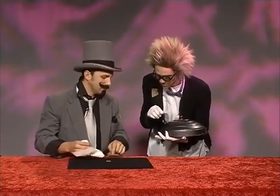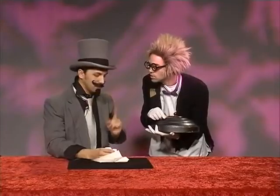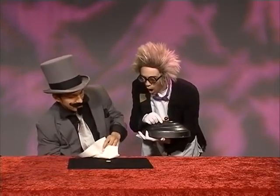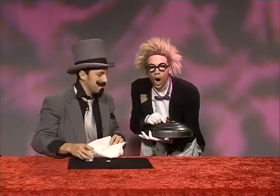You did not do it. Let me try again. Watch the quarter. I forgot I was supposed to make the salt shaker disappear. Ha-ha. It's under the table now.